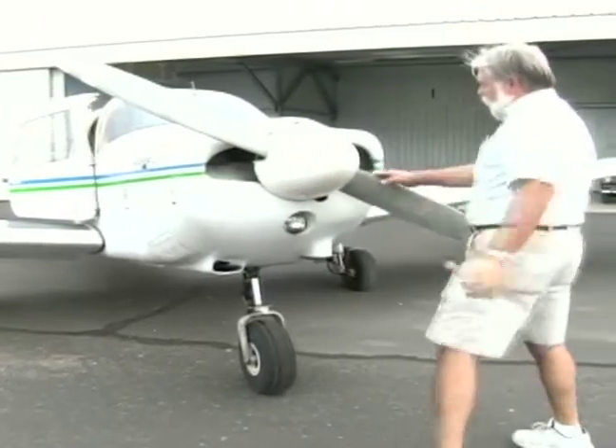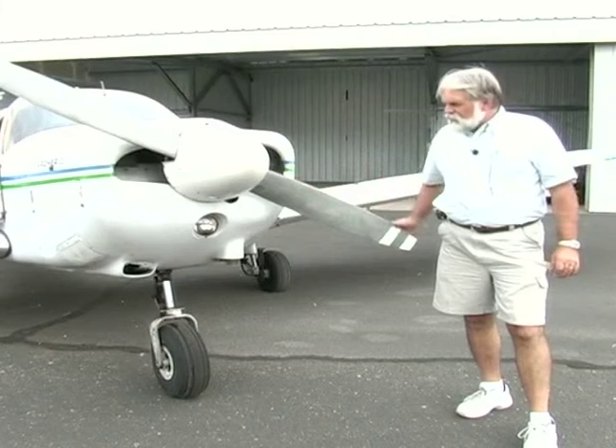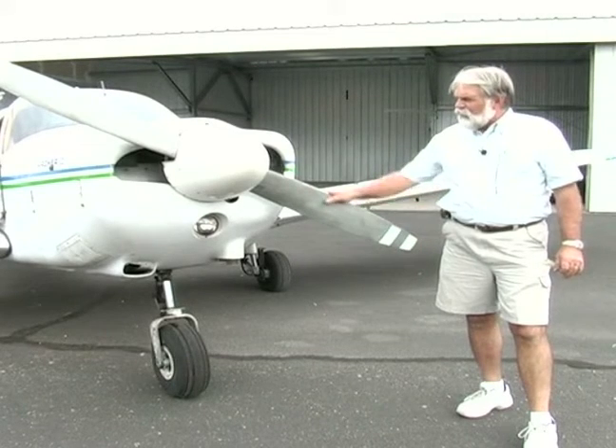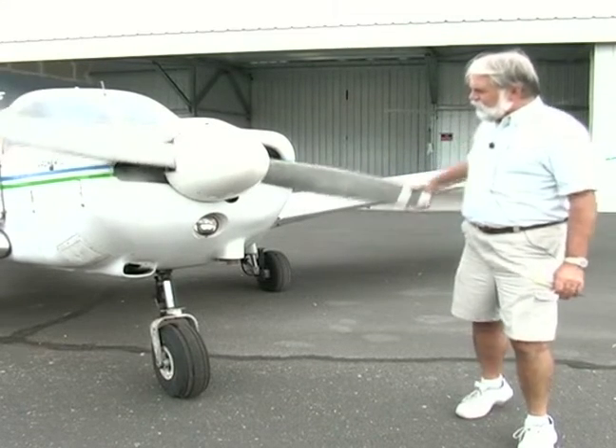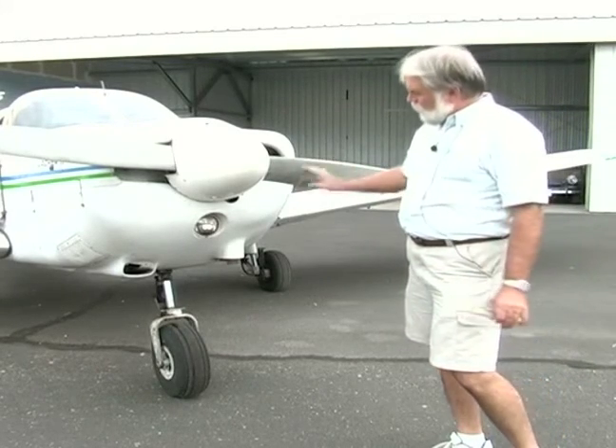We also check the other side — again, it's the leading edge of the propeller. If there are any bad nicks, we have them filed out by a mechanic, and he takes care of that for us so that we do not get any cracks. This is what we want to look for.